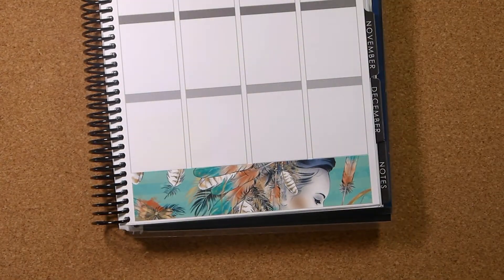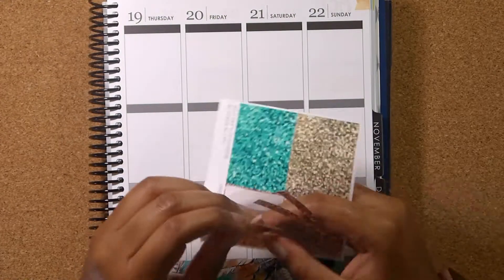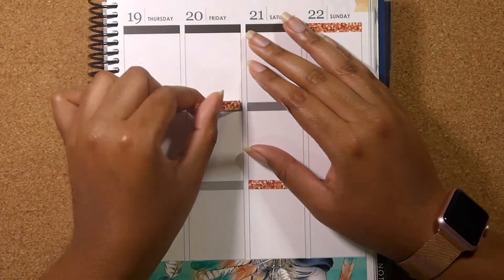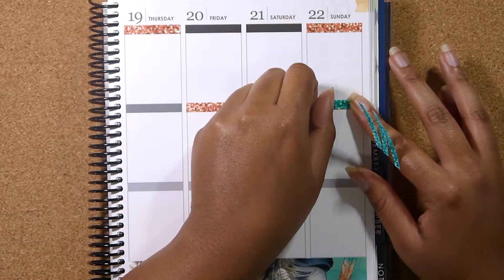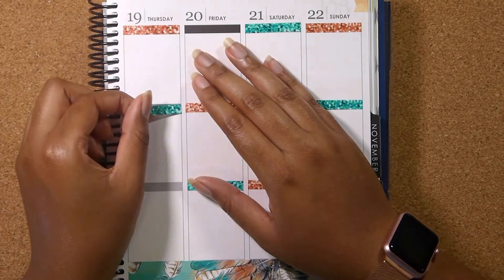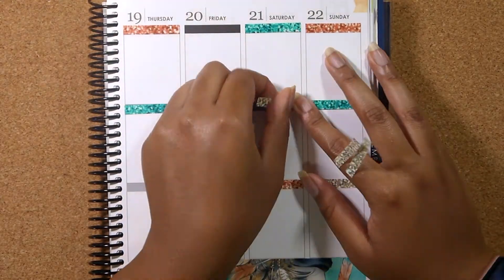I have admired this kit for so long in Kelly's shop and when I had a discount code around my birthday time I decided to go for it and purchase this kit. I love the way this week turned out. I love the vibrant colors. I actually got this kit on premium matte paper which is different for me because I usually get glossy paper, but the premium matte paper just made all the colors pop even more.